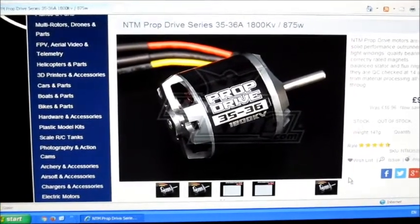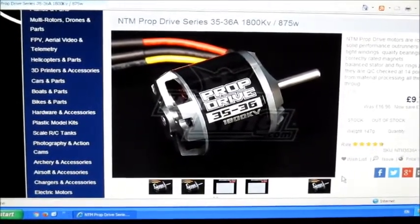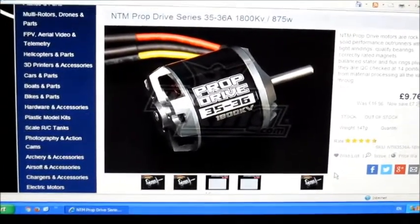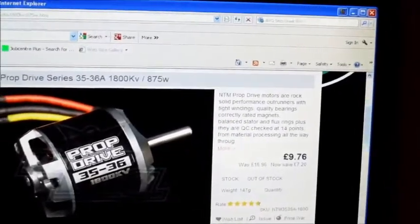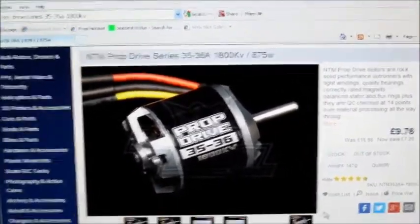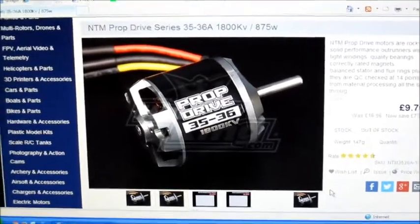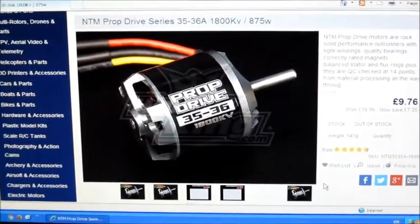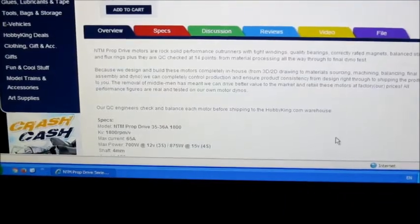Hello, it's Motor Test of the Week. This week I'm going to be testing out the NTM Prop Drive 3536 1800KV. It's out of stock at the moment, but not surprising really considering the price they're doing it at. I've got a couple of these - I've got one on my Hyper Shark - and I thought I'd do a test. Let's have a look at the specs list.